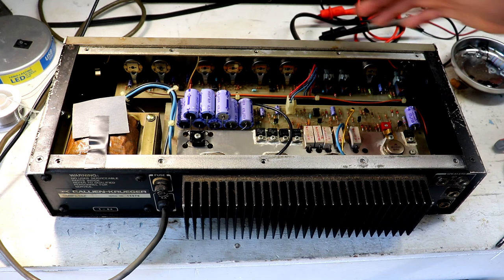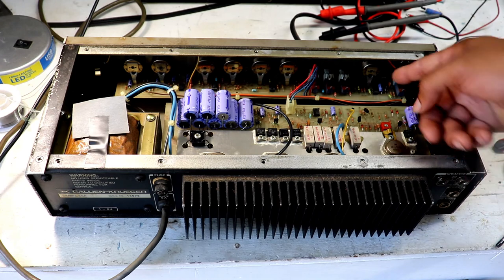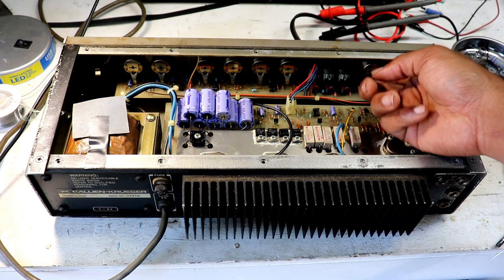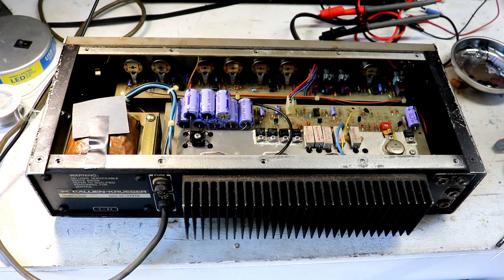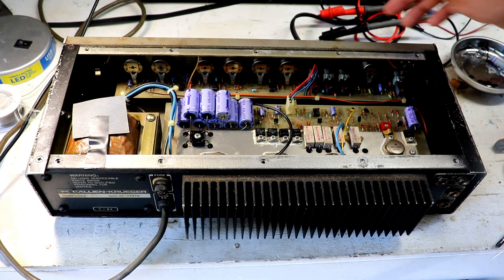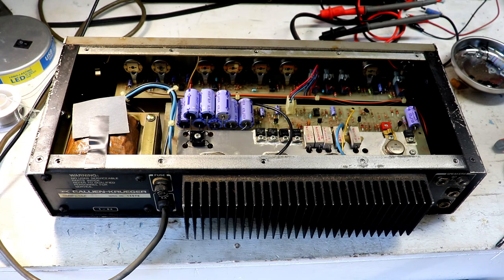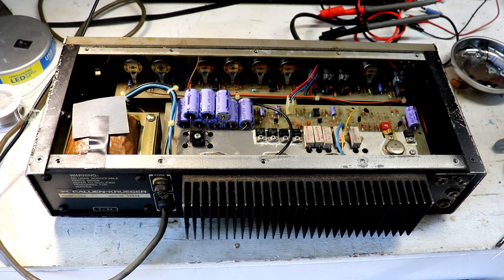I'm going to blast it with some compressed air and make sure to get these switches. What I'm looking for when I say blast the potentiometers is an opening — these are closed-back potentiometers, but typically potentiometers have some openings underneath and that's where I'll try to blast most of the air to get access to the wiper. If I can't get access from there, I might have to remove the whole board and take the knobs off to do a more effective job. For now I'm just going to spray it once and see how much progress we gain from one round of compressed air.